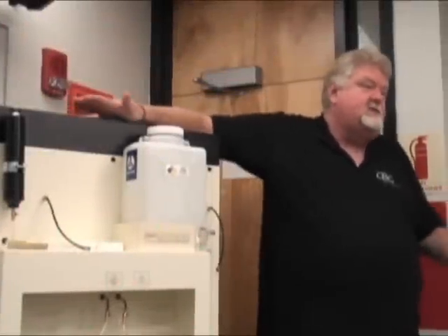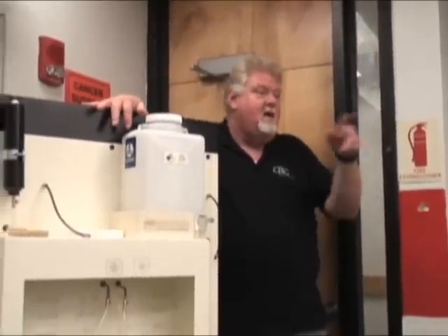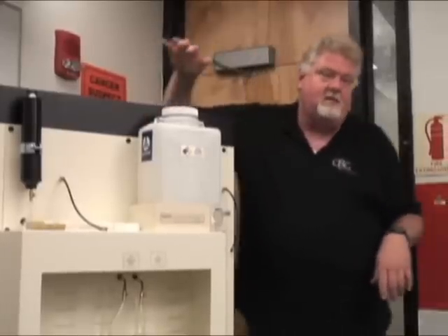Hi everybody, my name is Jeff Welch. I work for CBG Biotech. I've actually had lab experience before, so any questions about laboratory I'll be glad to answer. I worked in Pathology for about 22 years.